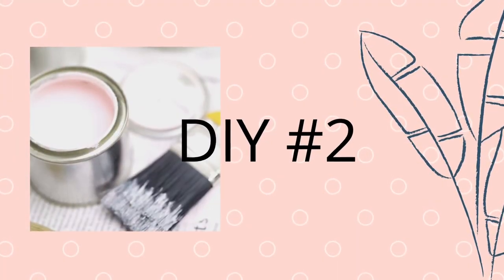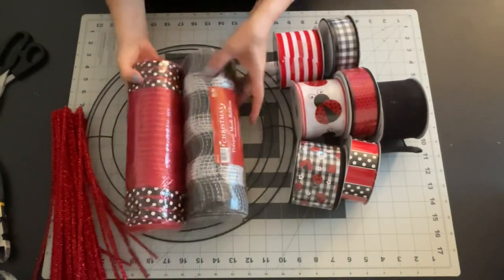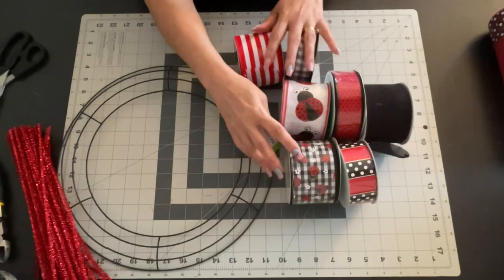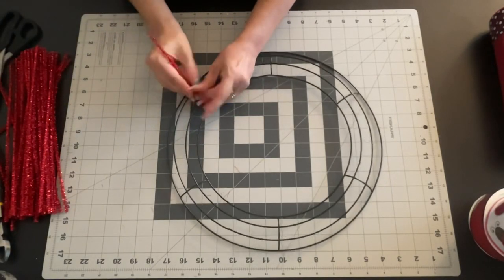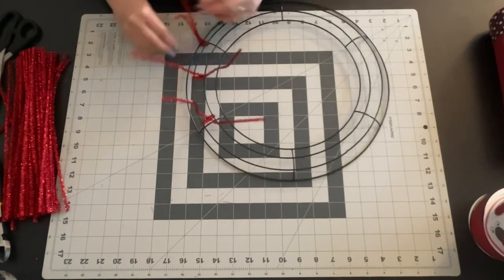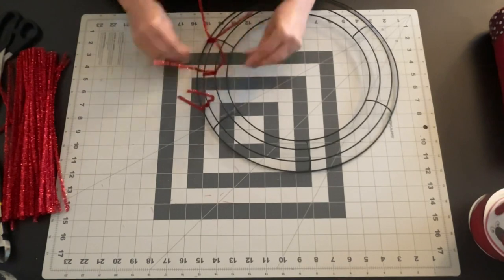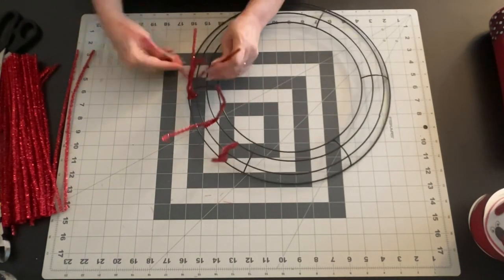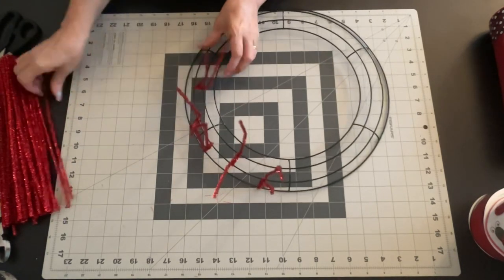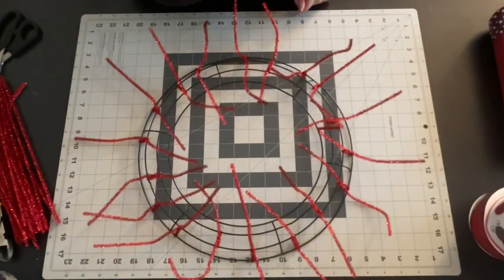Now on to DIY number two. This one is also a ladybug wreath but a little bit easier. We're going to use a sign I got from Craft Outlet. Most things are from Craft Outlet except the wreath frame, which is from Dollar Tree, and the pipe cleaners. I'm going to put my pipe cleaners on the wreath frame first — three on each section: one in the middle bar and two on the two bottom bars on each side. There are six sections on this 14-inch wreath frame, so that's 18 pipe cleaners altogether. I just stick them in and tie them on — that's what holds your mesh in place.